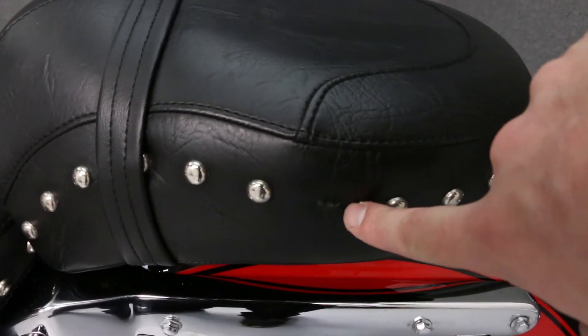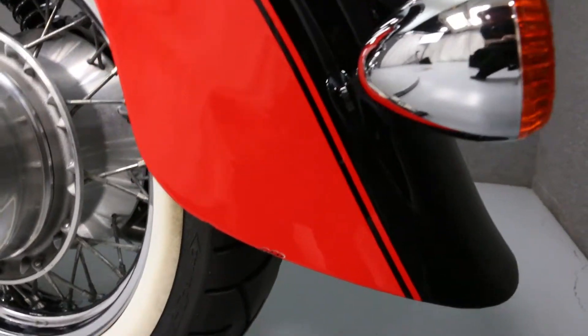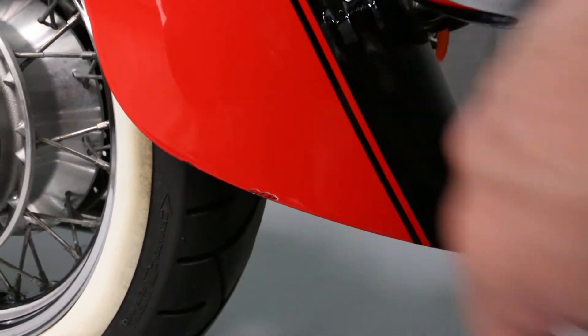There is a missing button on the passenger seat on the left side. There's a small chip here on the left side of the rear fender.